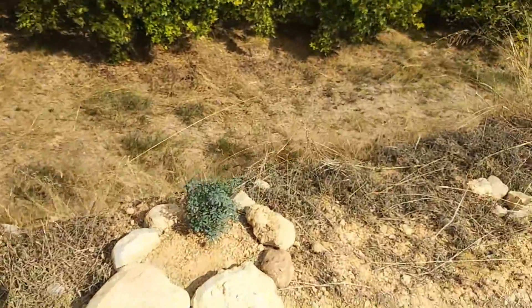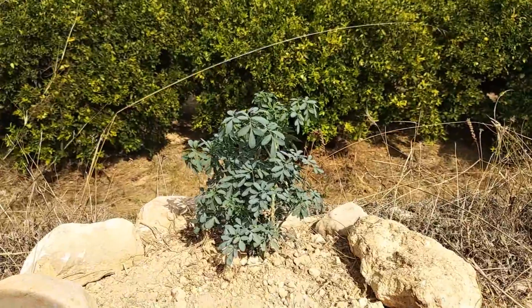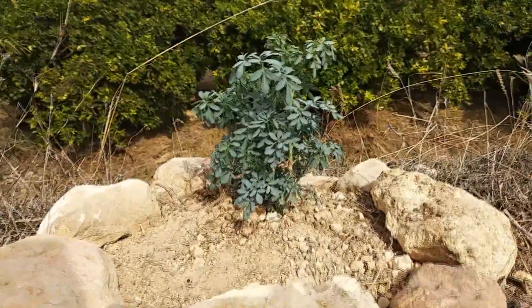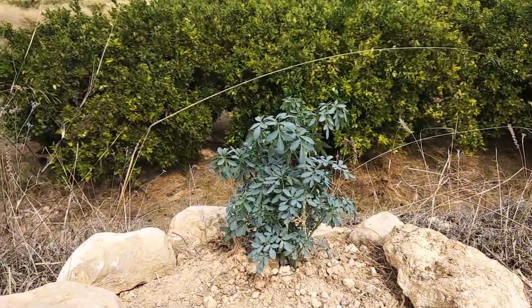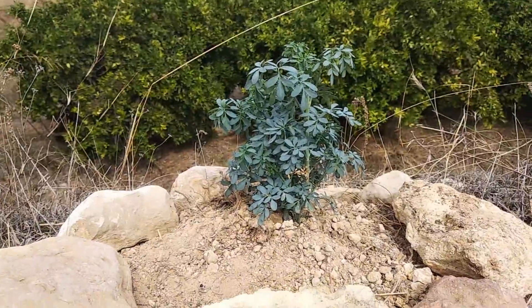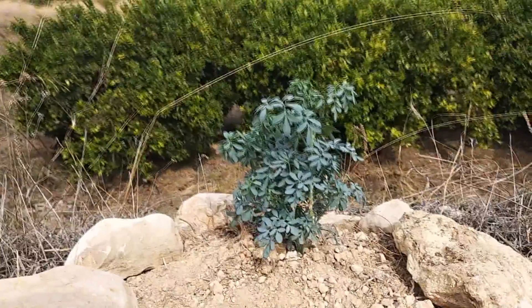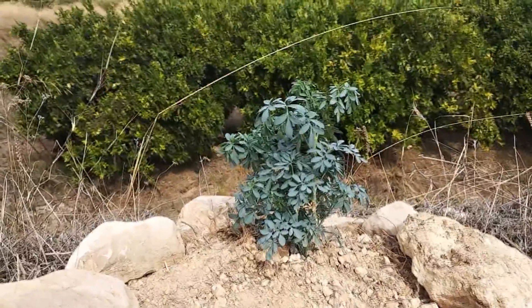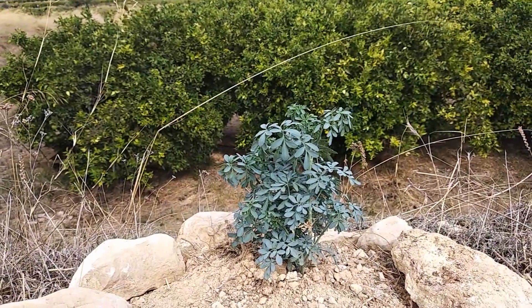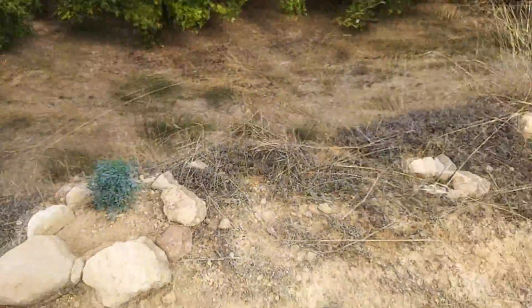Le hemos puesto piedras porque aquí el mayor problema que tenemos es la ruda, que es prima hermana de la ruda que tenemos en otros sitios, con las mismas semillas. Tiene un olor fuerte, intenso, y sus flores son amarillas. Si cuando salga la flor y salga la semilla va por el aire, intentaremos también que cubra el terreno de forma natural.